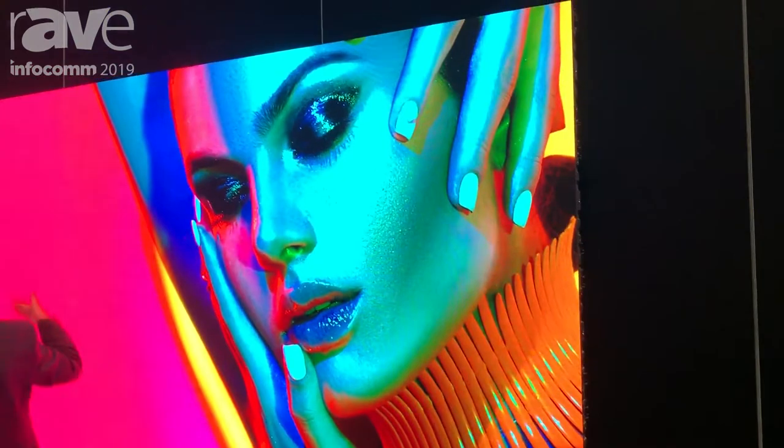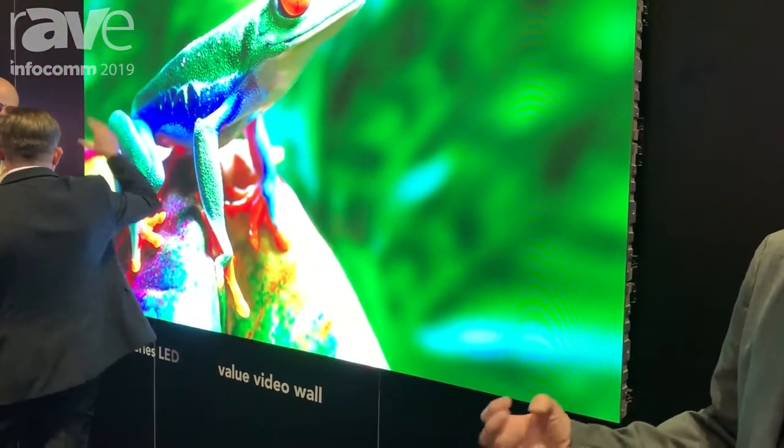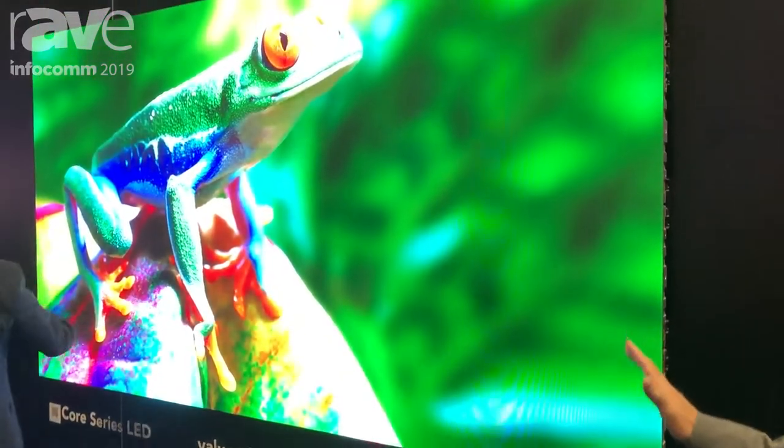Hello, this is Ted Romanowicz, Senior Product Manager with Christie Digital Systems. I'm here in front of our new Core series of LED. This product is really a good value, so when people have budget as their primary consideration, this is a great option.